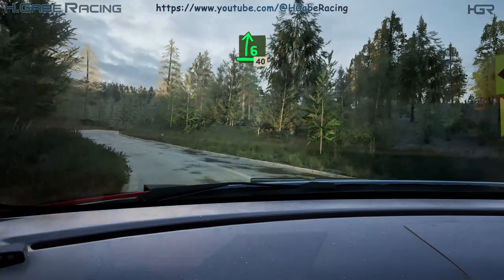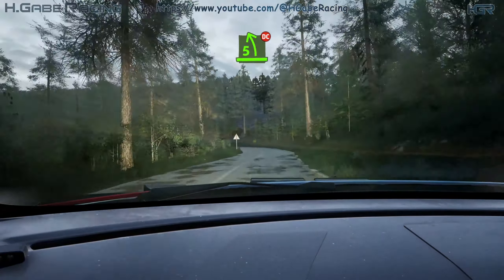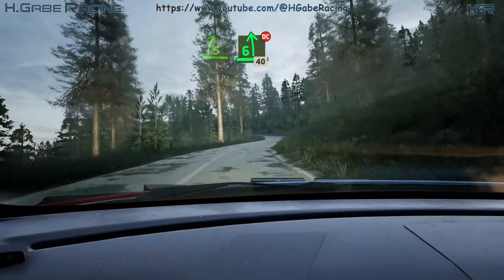6 right over crest, 40. 5 left, long, tightens. Don't cut. And 5 right, opens. And 6 left, don't cut, 40.